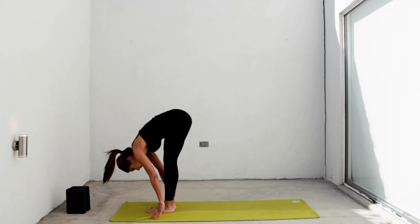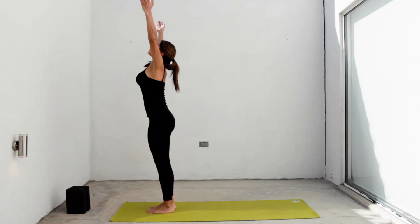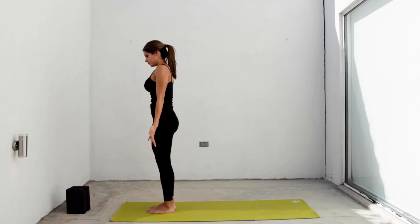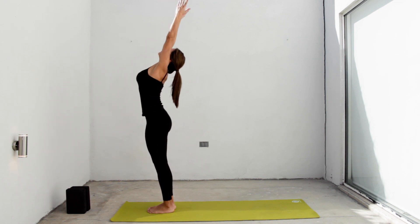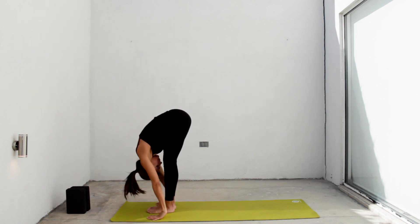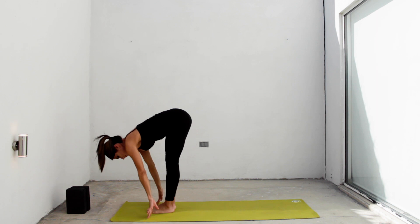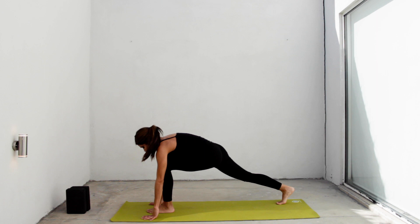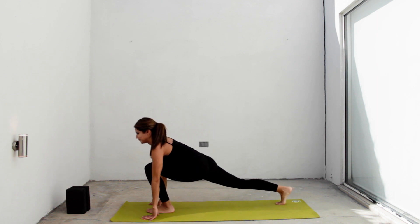Inhale, grow tall, stretch up. Exhale, samasthiti, hands to your heart. Inhale, rise arms. Exhale, forward fold. Inhale, halfway lift. Exhale, now right foot back. Stay there in a low lunge. Let's do everything on the other side.